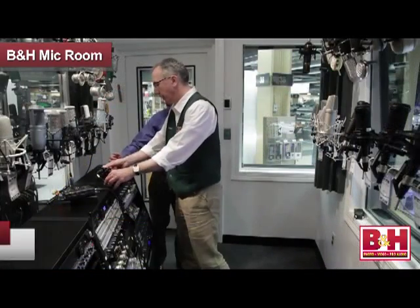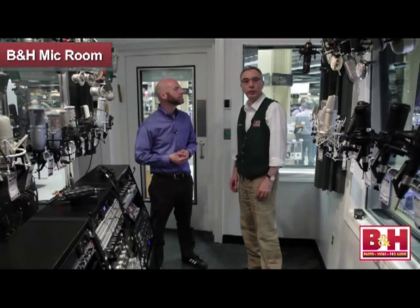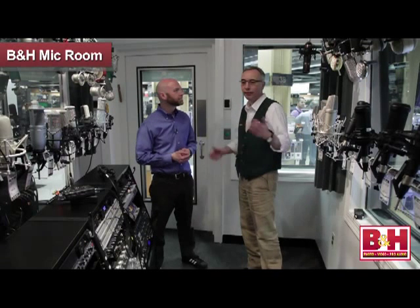Excellent. Well, Eric, I appreciate the tour of the mic room and the microphones that we have in here. Thank you very much. It's my pleasure, Rob, and we hope that you'll come down and have fun with the room. It's a fantastic resource.